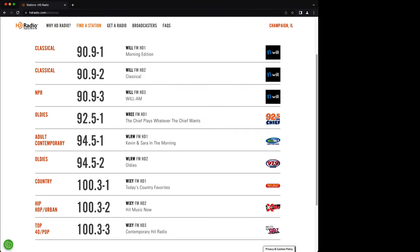One of the main reasons for buying this radio is that it picks up HD radio signals. And the easiest way to find a station in your area is to go to hdradio.com/stations.